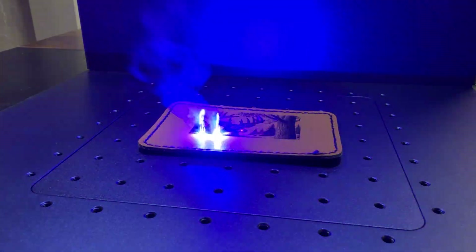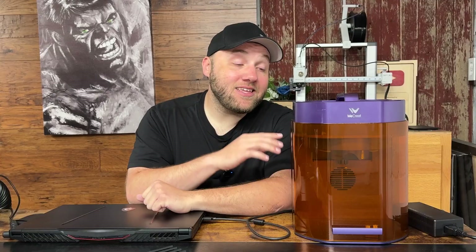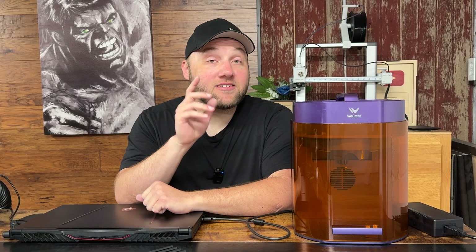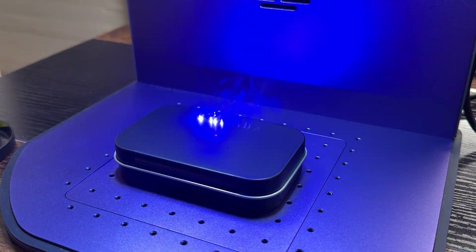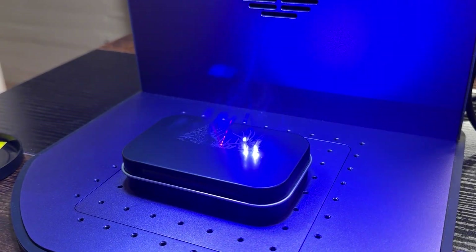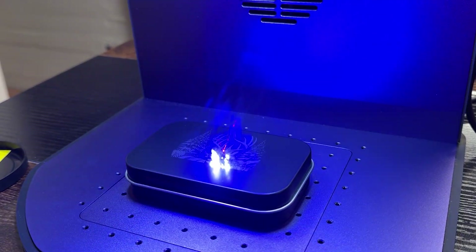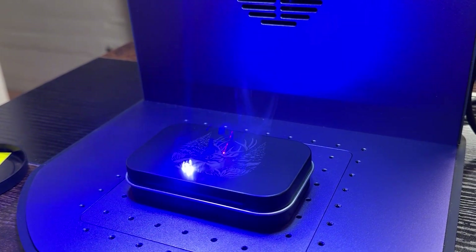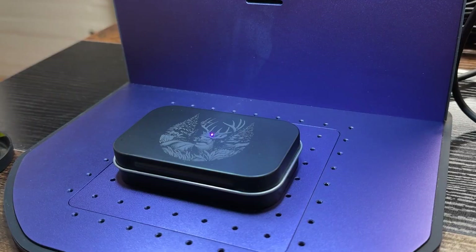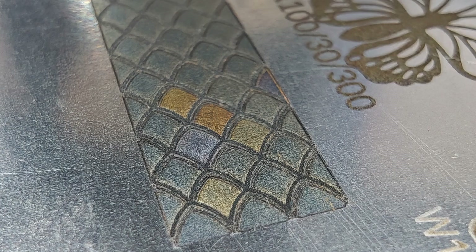The galvo laser uses a mirror that shimmers back and forth, which means the speeds on this machine are ultra fast. You can engrave full size tumblers in about 29 seconds with the right settings. Some settings for deeper engravings can take up to 11 or 12 minutes or longer. Metal is a lot harder to engrave — you're going to be doing a lot of marking on metal, and actual deep engraving on metal is going to take a long time.